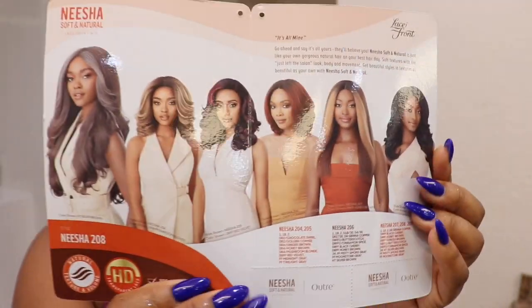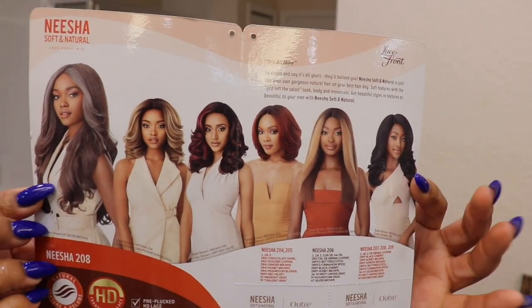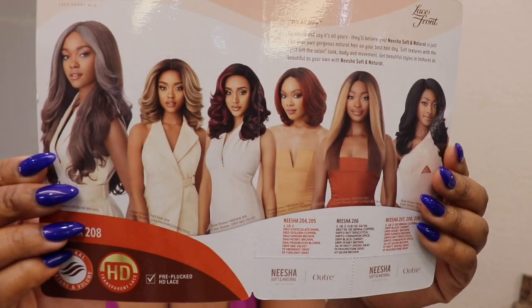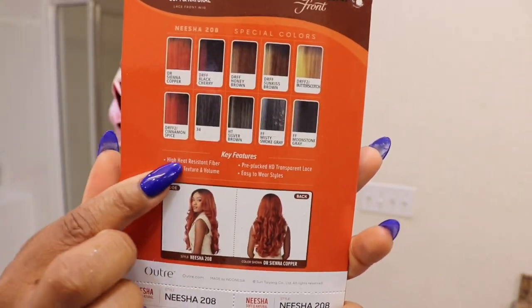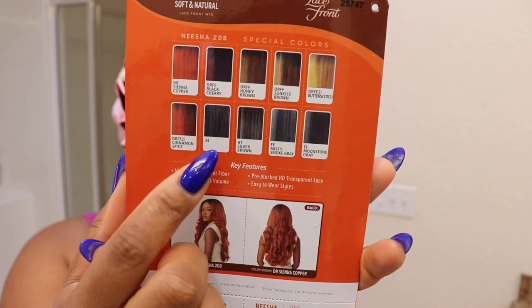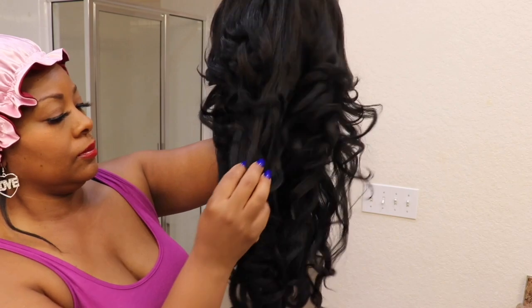It is heat safe. It does say it has HD lace. Can we give it up for all the ladies on the inside of the card, because they all are rocking and styling these Nishas. I have a couple of them — not all of them, but I think I do have most of them out of the line. These Nishas come with some beautiful colors. Whatever color you want, they will hook you up over there at Outre. They don't play.